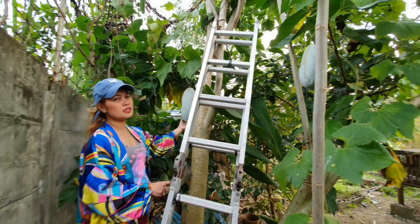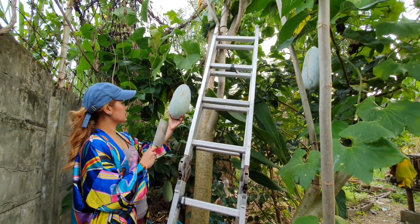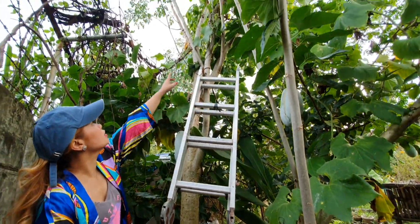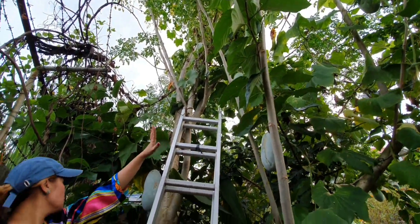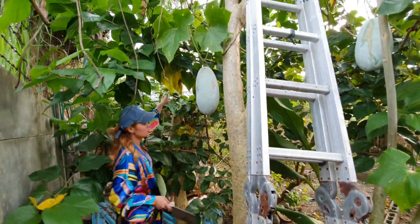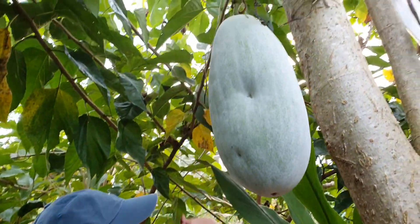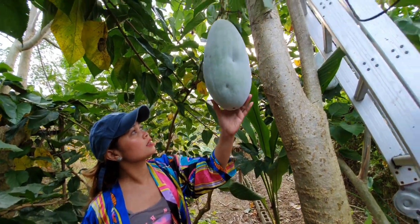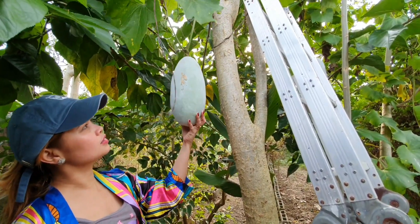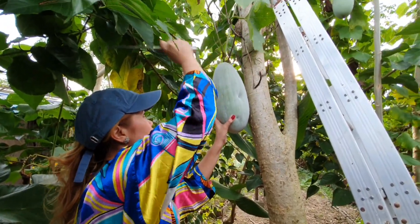We will try to harvest some of the winter melon, or what you call in Tagalog, kundol. I think this one is already matured. So we have this one, and this one, and the one up there. And there's still a lot of new ones. So we will just try to get the mature one. We will use a knife. To see how big it is — they said it will get bigger, but I guess this one is ready. We will make winter melon candy.